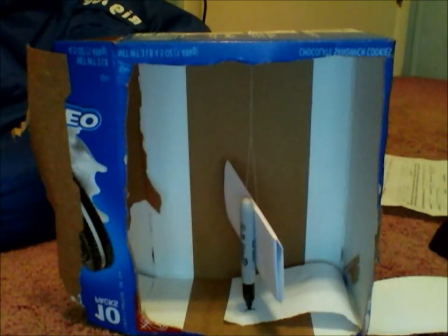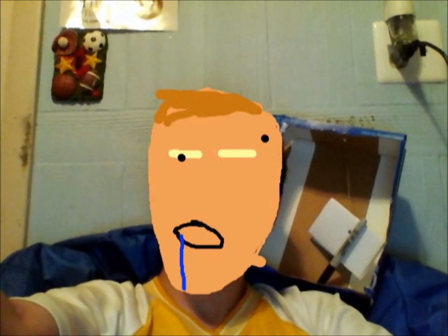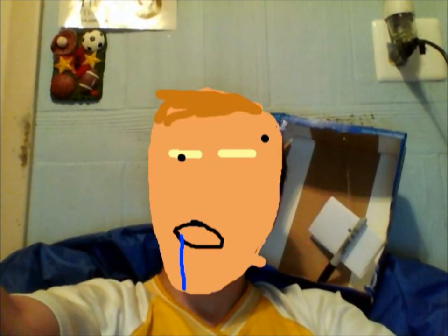Here is our seismograph that we are going to use to measure some earthquakes. Before we measure some earthquakes, let me show you how a seismograph works.